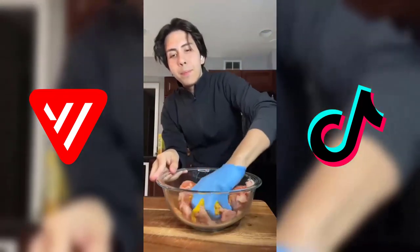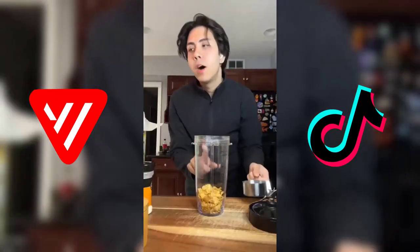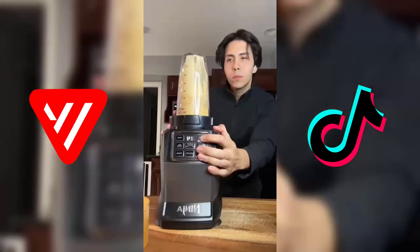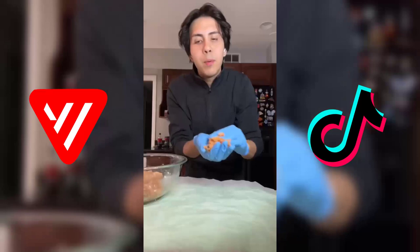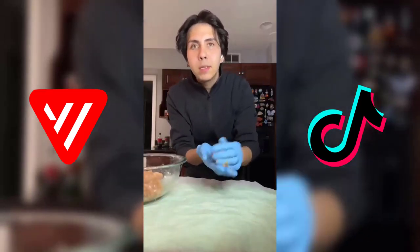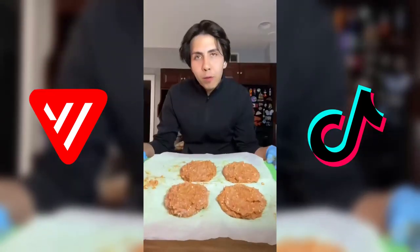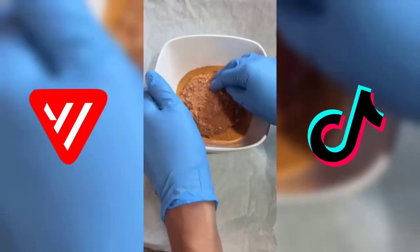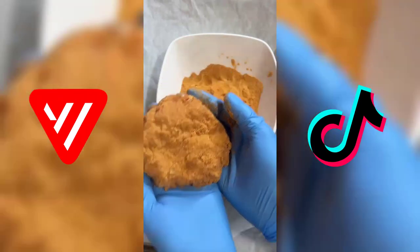Now we're just gonna mix it up. To make the breading we're gonna use a cup of cornflakes, add some onion powder and some paprika, and I'm just gonna blend this up. Now we're gonna take our ground chicken and start forming patties — I got four chicken patties. Now we're just gonna dip them in the breading and place them on a baking sheet.